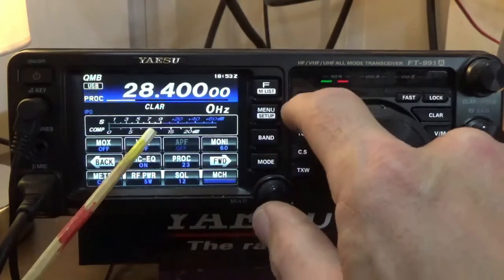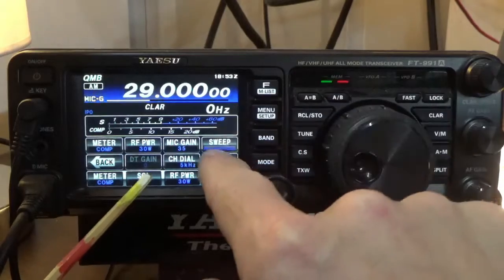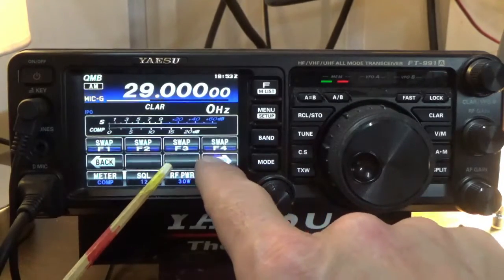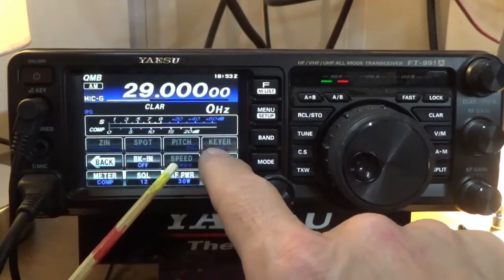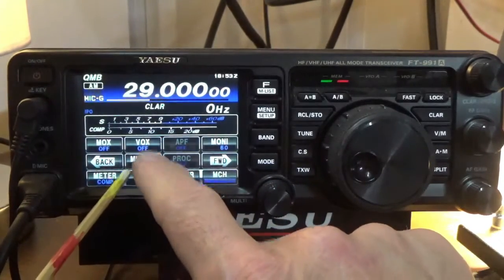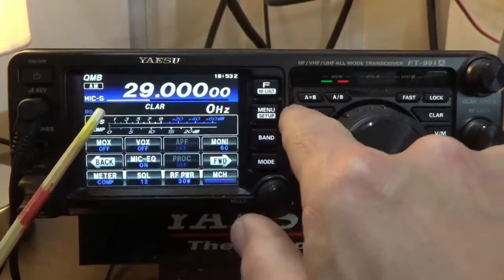Now, when you're in AM mode, the processor is automatically disabled so you can't see it — you can see the processor is grayed out right there. However, you still have the other parametric equalizer that will work in AM mode. So let's go back to sideband real quick.